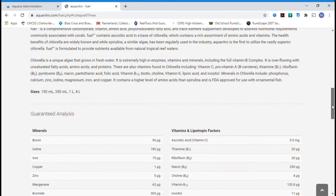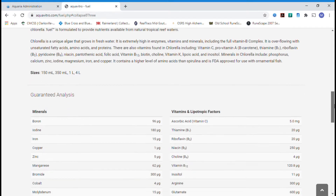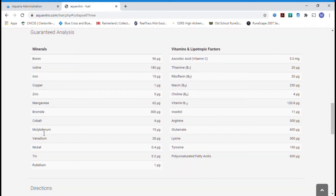Aquavitro Fuel comes in 150 milliliters, 350, 1 liter, and 4 liters. For my 100-gallon tank, dosing 20 milliliters twice a week — that's 40 milliliters a week — one liter should last me about 25 weeks. For a heavily stocked mixed reef, that's a pretty good deal. My LFS is selling it for $25, so essentially a dollar a week to dose all this and hold almost all my parameters where I want them.